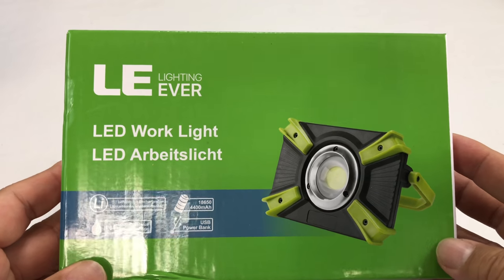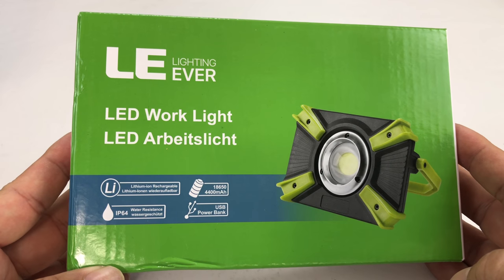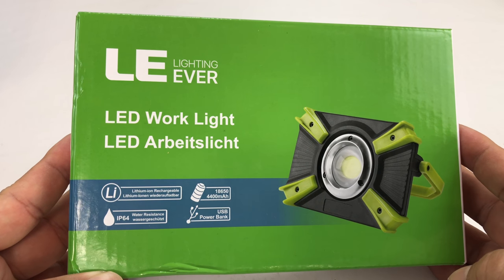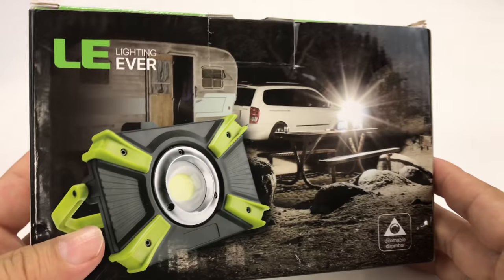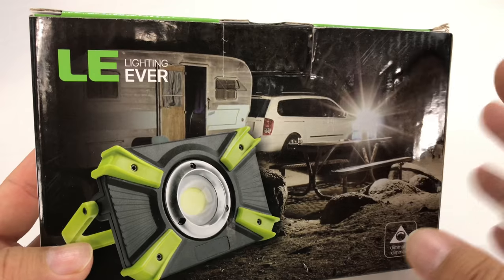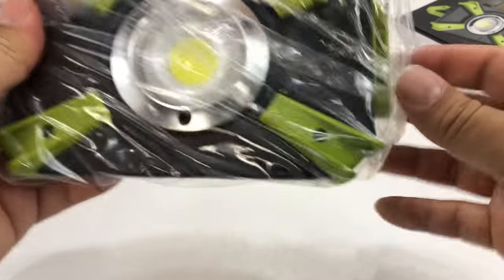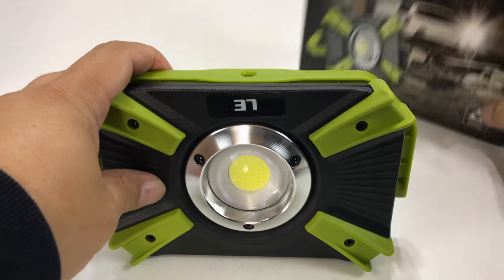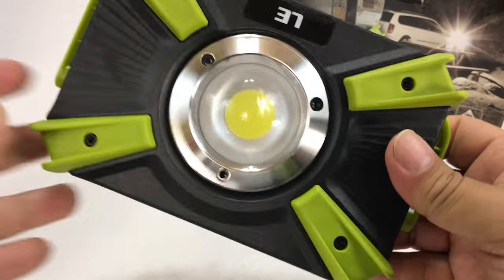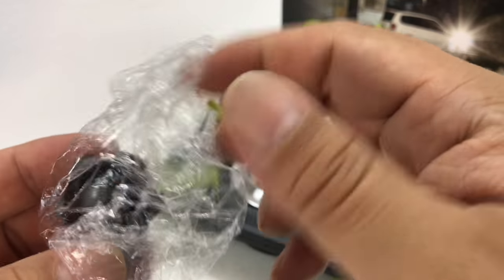What's happening, Working Pandas? Peter Von Panda here. I like being out in my garage working on the Prowler or the Fiat, both exoticas. This LE lighting work light is something I thought I might be able to use not only for working, but there are times when I'm shooting video that requires some lights and I don't always have my umbrella lights with me. I thought maybe I could use this as an auxiliary light for filming too.